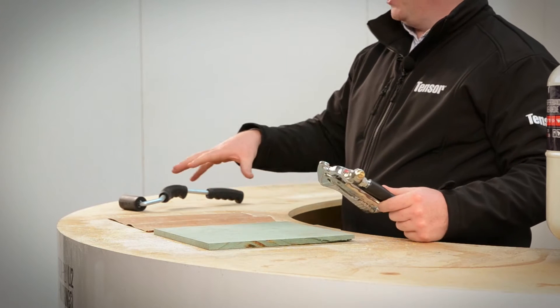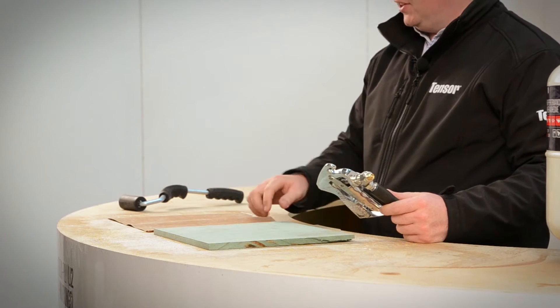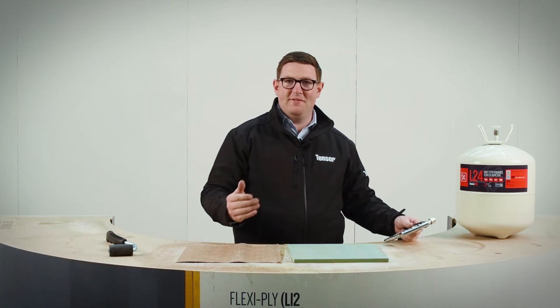L24 was specifically developed for bonding veneer. We've been working on this now for well over a year. This is August 2016, past August 2015.